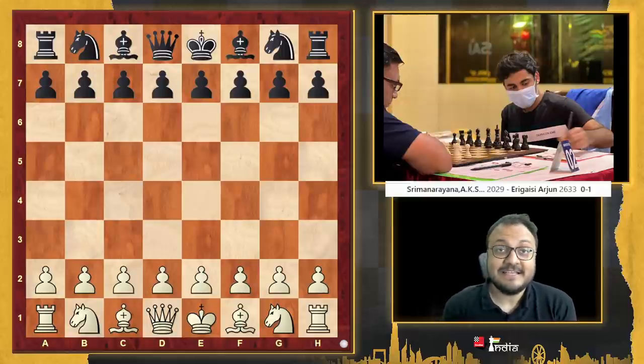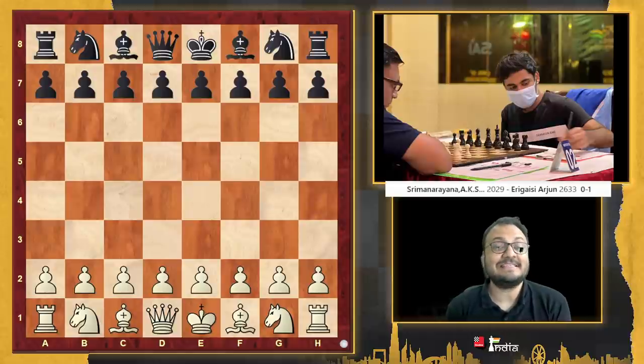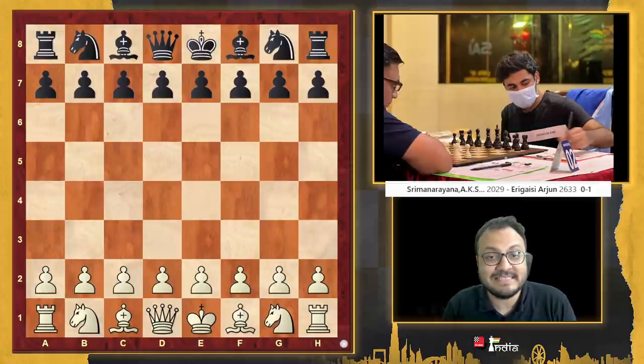After his performance at the Tata Steel Challengers 2022, all eyes were on Arjun Erigaisi as to how he would do at the National Championship. And he has started off with a bang with four out of four. We want to look at a few critical moments in his games.